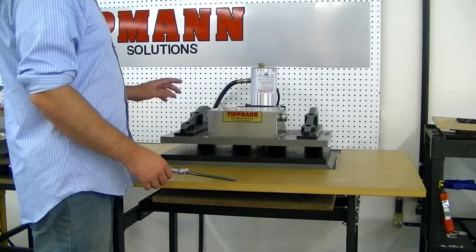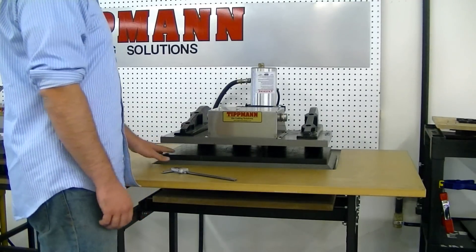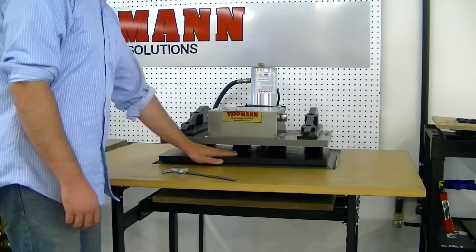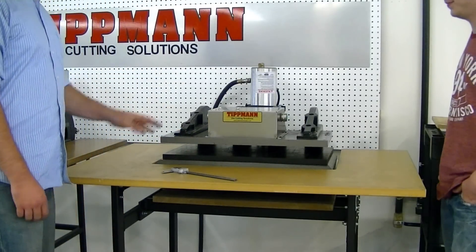Alright, this is a quick explanation of how to adjust the height on the 15-ton clicker press. What you want to do is remove any dies or material — you just want the cutting board — and have somebody else hold down the buttons.